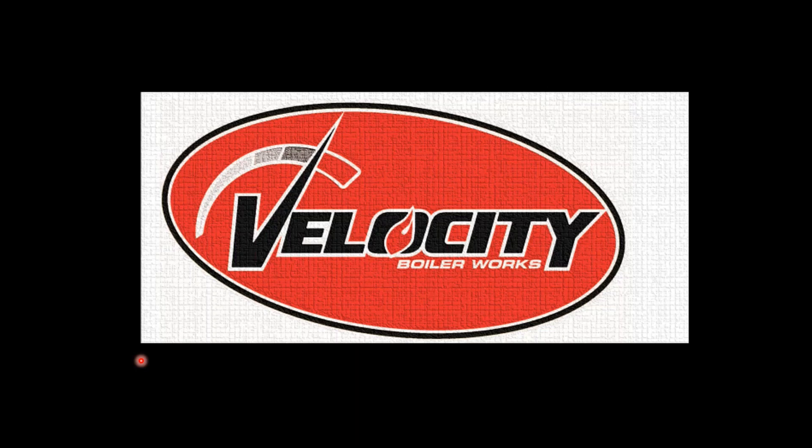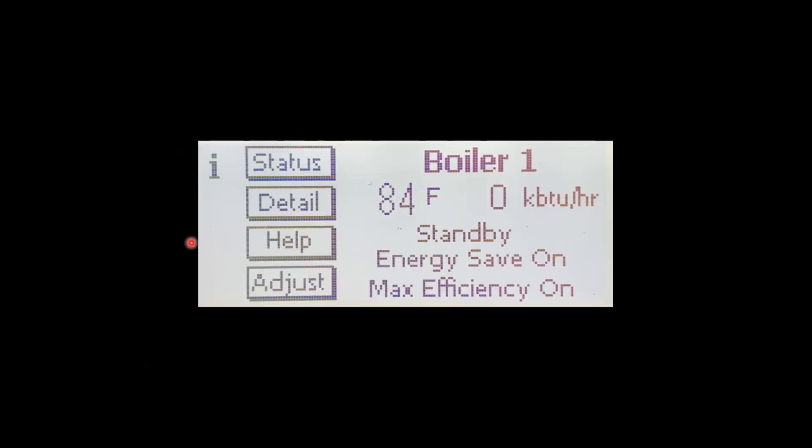Today we will be covering setting the outdoor reset on the Sage 2.3 boiler control. When you energize the boiler your home screen is going to look very much like this. If it's a combi it'll say slash combi — heat only, we boiler one. The front home screen is going to give you the current water temperatures, the firing rate, the current heating demand, whether it be central heat or domestic hot water.